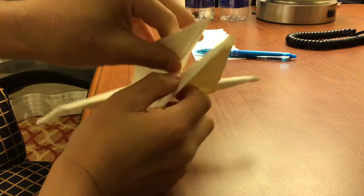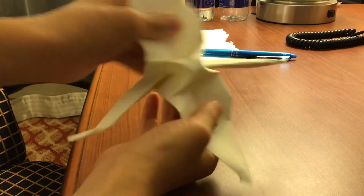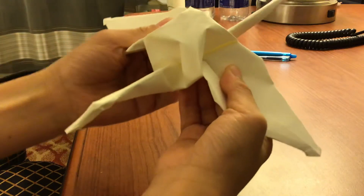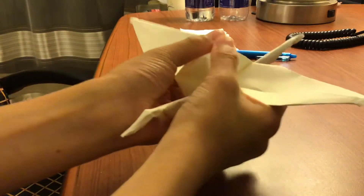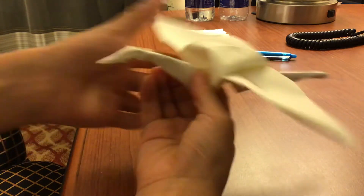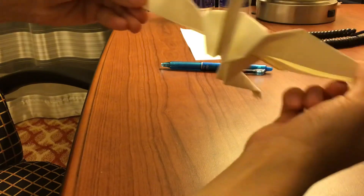You have these parts and you want to open them. Make sure this part here gets really fat — see how I'm stretching this and it's fat? Now this looks super cool. Flatten this part, and now you have the thing.